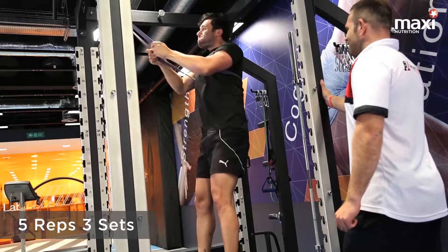This is contrast jumps. Key things here: strong athletic position and jump as high and as powerful as you can.